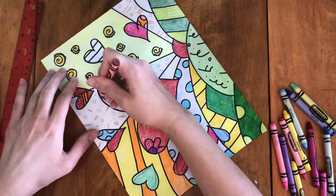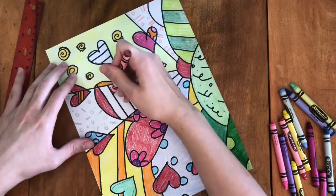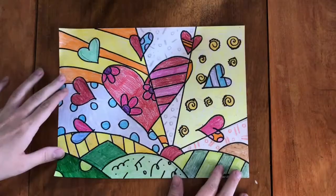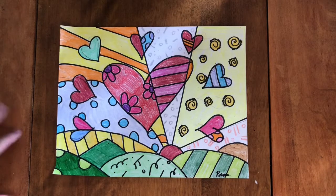When you're done coloring your work of art, don't forget to sign it so that everyone knows you made it. And here's my finished product. What does yours look like? Send us a picture. See you next time.